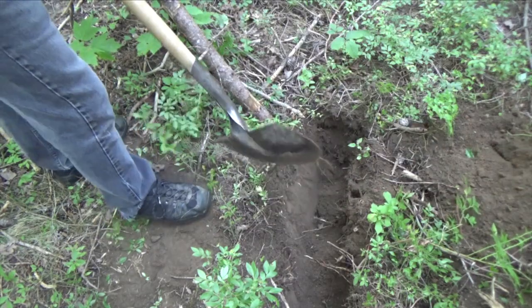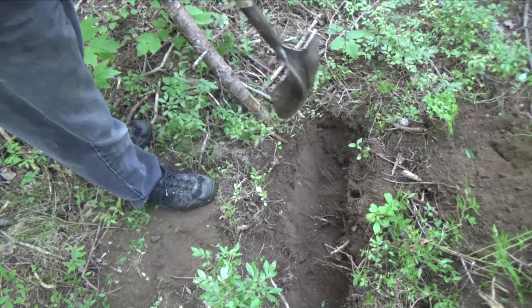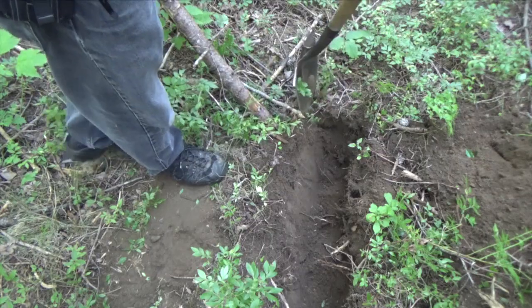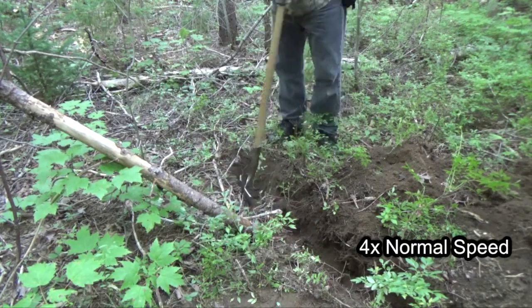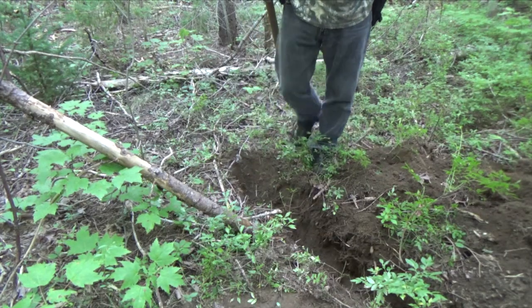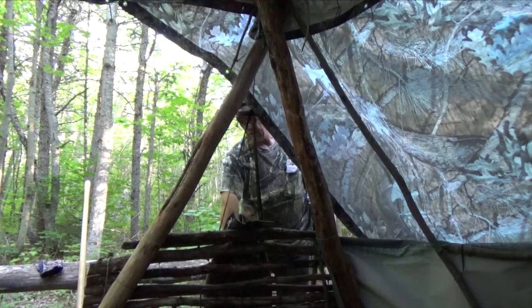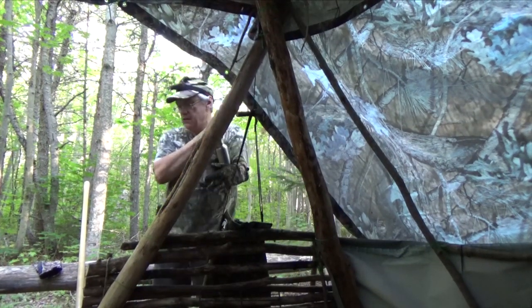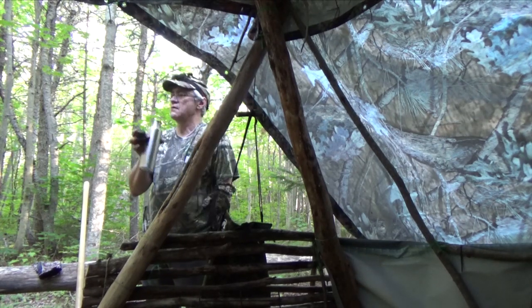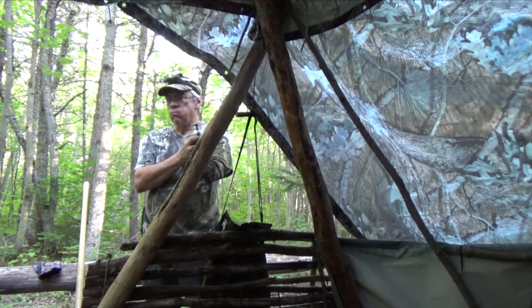One problem is that if this trench gets full of snow and ice, it's not going to help the water situation at all. Okay, let's see how that works.